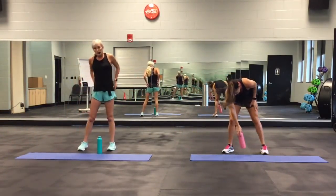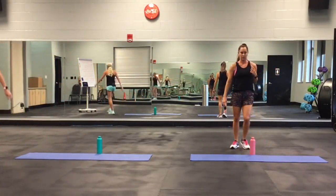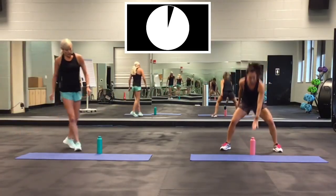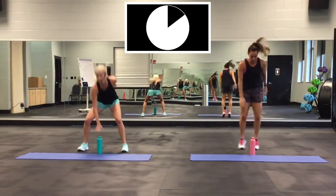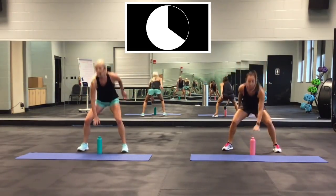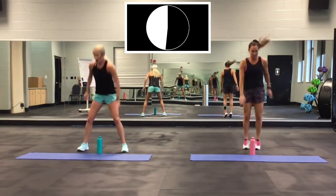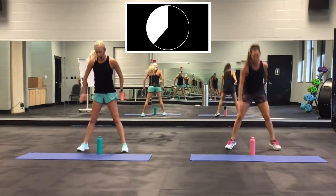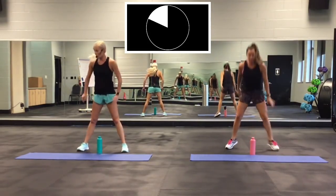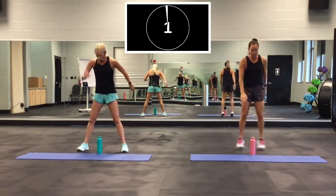Here we go — we're going to start with this whole thing again. Bottle tap squat. Keep moving. Round two, 30 seconds. Go! Trying to push a little bit quicker on this one — this is your second round, nice and warm now. Almost there. Two, one. Good.